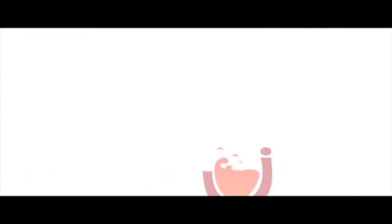Thank you again for watching today. Stay tuned for more. Salud.